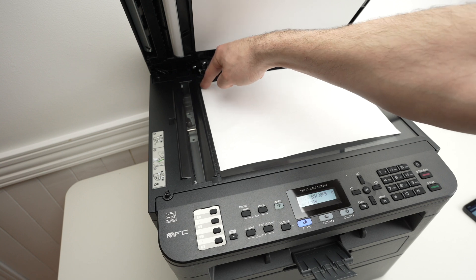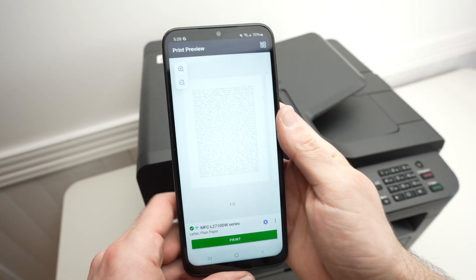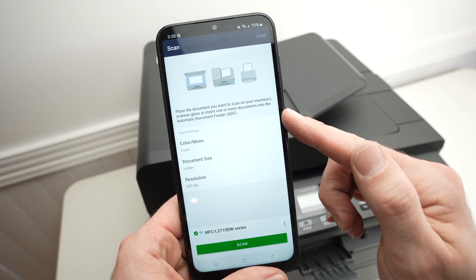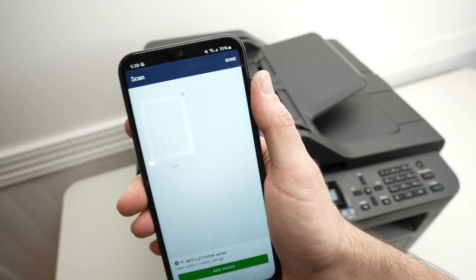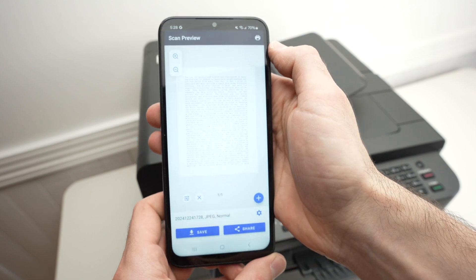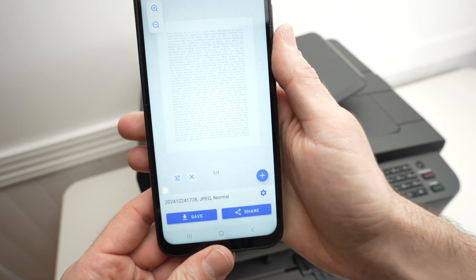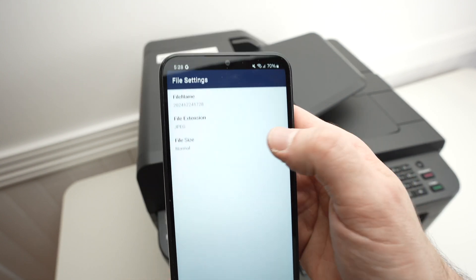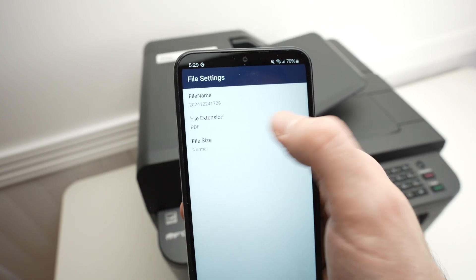Simply glide it until both corners are touching, then close the lid. On the app, go back to the main menu and select scan. Make sure the settings are okay and press the scan button. Wait a few seconds and you'll get your scanned image. Press done. You'll be able to save it on your smartphone or share it on social media or email. You can also click the small cogwheel to give it a new name and change the file extension. If you're scanning text, select PDF.